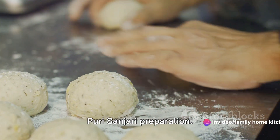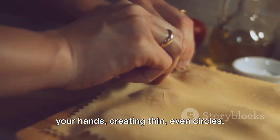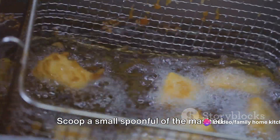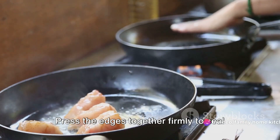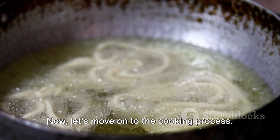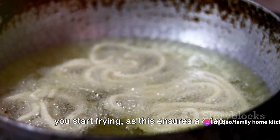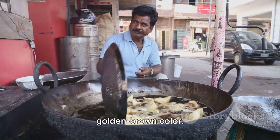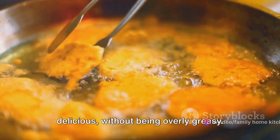We're now at the final stages of our Puri Sanjari preparation. First, let's divide the rested dough into small, equal-sized balls. Take each ball and flatten it gently with your hands, creating thin, even circles. Now, it's time to bring our flavorful filling into play. Scoop a small spoonful of the mashed potato, peas, and carrot mix and place it right in the center of each dough circle. Fold the dough over the filling, forming a semi-circle. Press the edges together firmly to seal in the filling, ensuring it's secure and ready for frying. In a deep frying pan, heat a generous amount of oil. It's important that the oil is hot before you start frying, as this ensures a crisp golden brown finish. Carefully slide each Puri Sanjari into the hot oil and fry until it turns a rich golden brown color. Remember to drain off any excess oil by placing the fried Puri Sanjari on kitchen paper. This helps to keep them crisp and delicious, without being overly greasy.